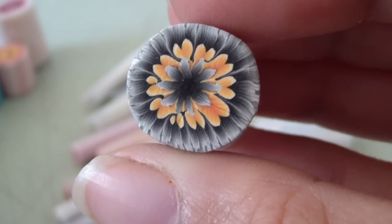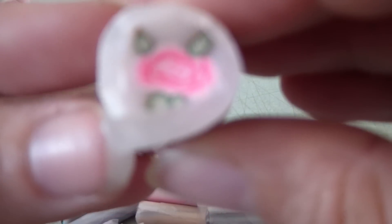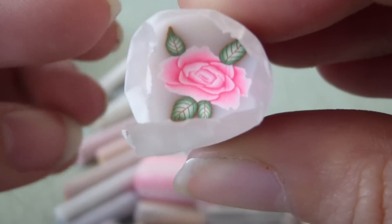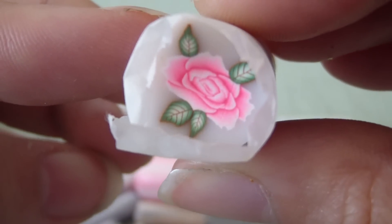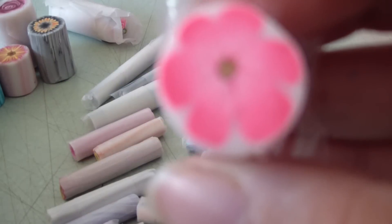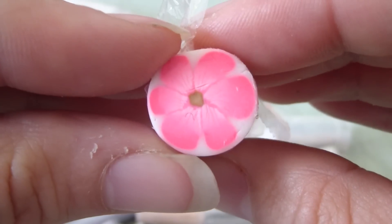And this flower — this is like that neon pink. I don't know if you've seen my discontinued clay; this is what it's made out of, that discontinued color. I put leaves on it. And then there's this flower, and it's made from that discontinued clay too, so yep, there's that.